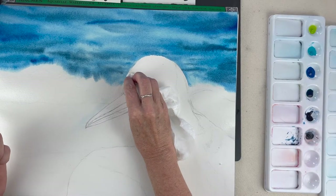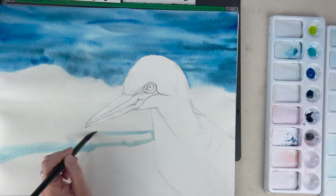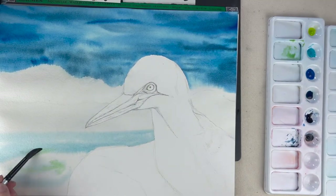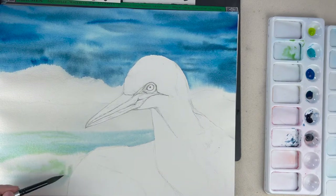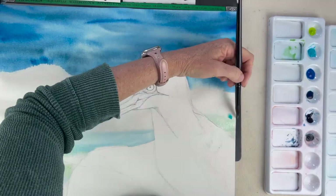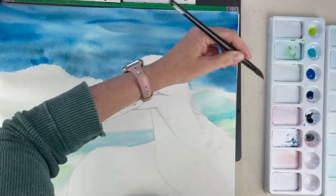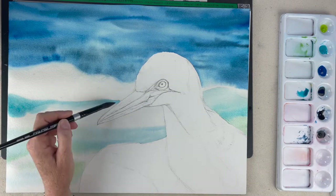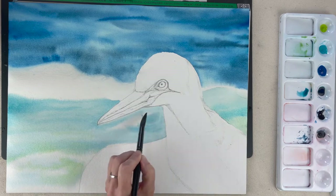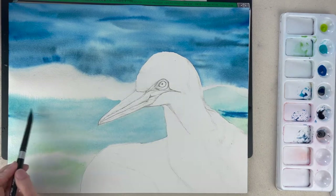Just taking a rag to get the spots that went over the lines a little bit. If your paper dries fast and you have to re-wet the bottom area where the wave is, go ahead and do that before you drop in your colors, because we do want to be working wet on wet for the background so it stays soft and hazy looking, out of focus — because our main focus is the bird in the foreground.